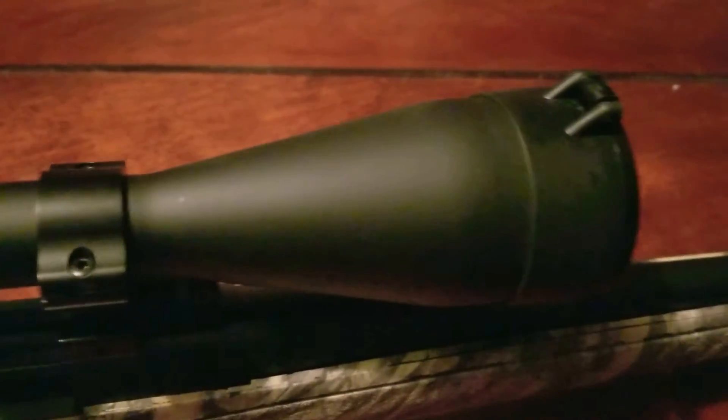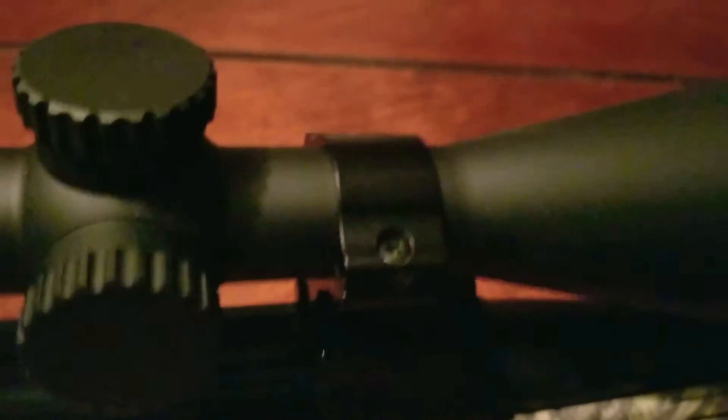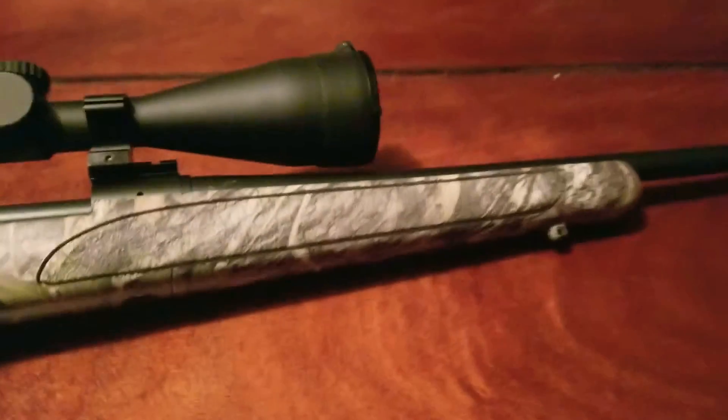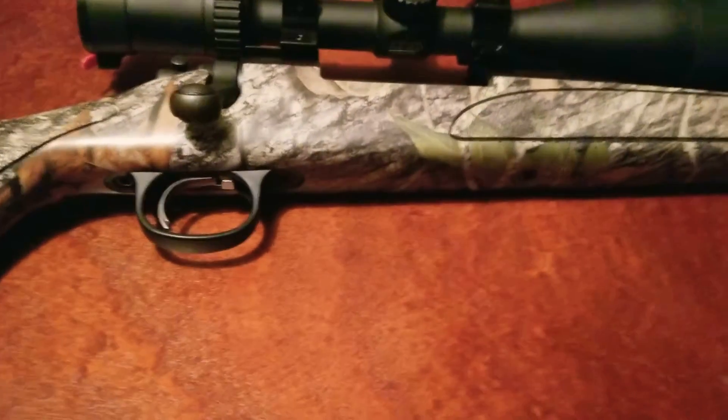This scope is matte black. I've got Leopold high rings on it — I love Leopold rings. And that's pretty much it for this rifle. It's just your basic Remington 700. The only thing I've done to it is free-float the barrel and put a good piece of glass on it.